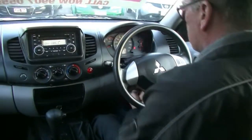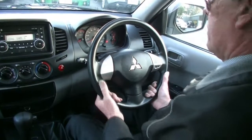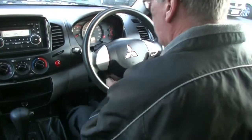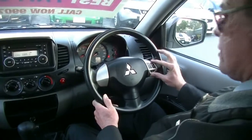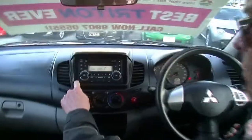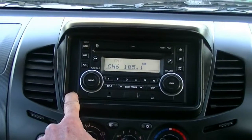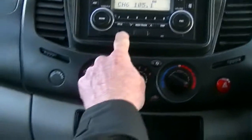The steering wheel is adjustable in height — releasing the lever allows us to adjust it to where we're comfortable. On our leather-wrapped steering wheel, we've got our cruise control buttons there as well. Moving into the centre section, here's what's called a double DIN head unit — AM FM stereo with CD player, MP3 compatible, and we've got auxiliary and USB inputs there as well.